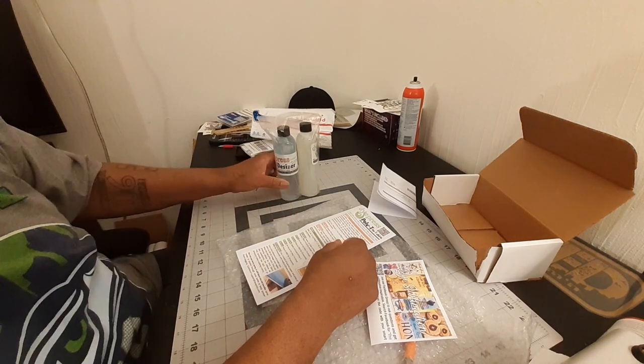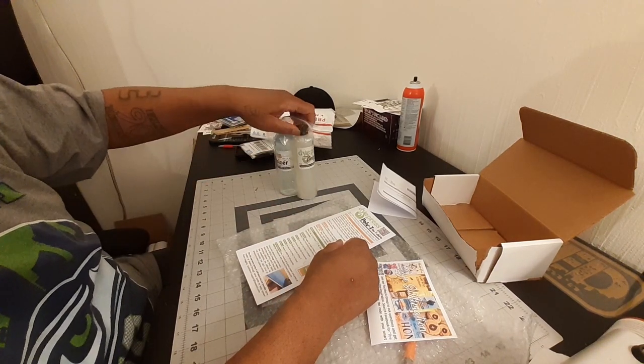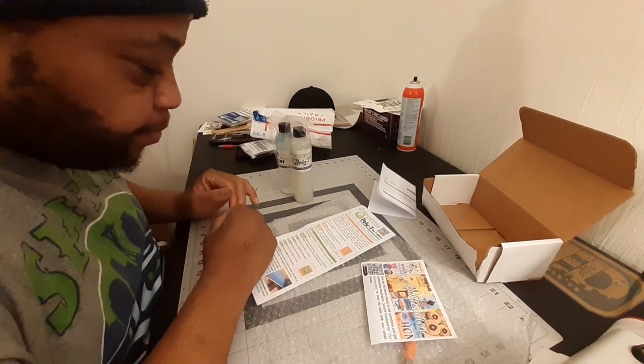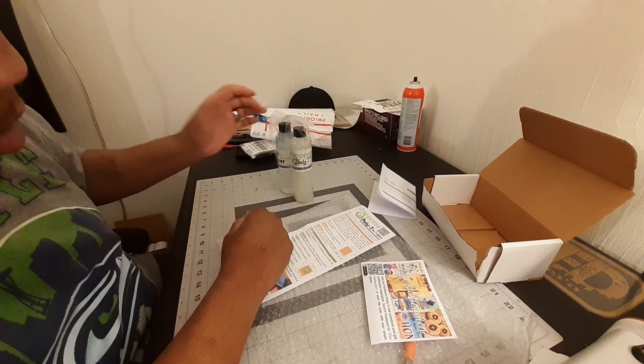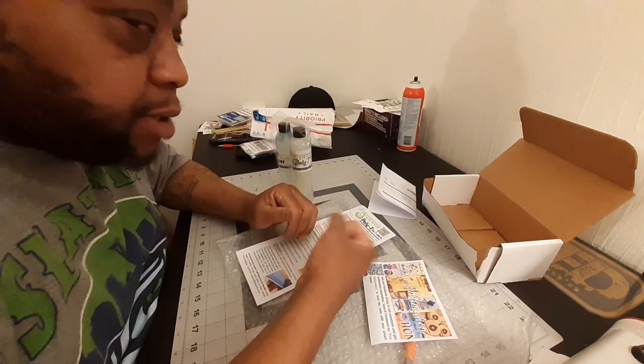So again, you got your de-sizer — you spray that to treat your shirt first. You got the poly tea — this is actually what you'll be subbing on. Each bottle is 8 ounces and will make 64 ounces in a spray bottle.